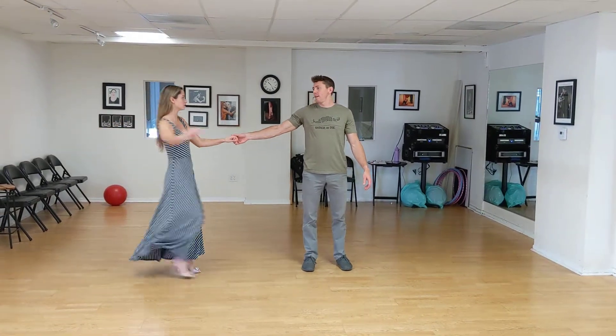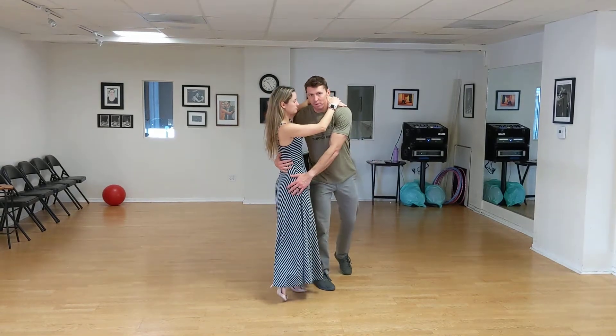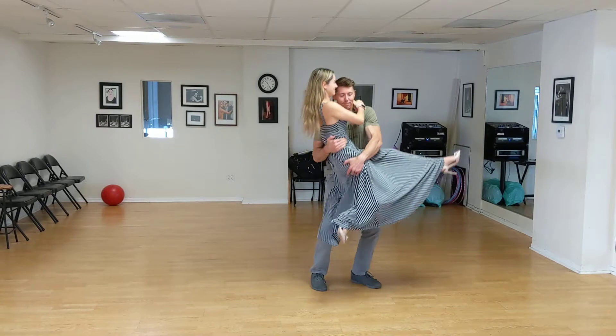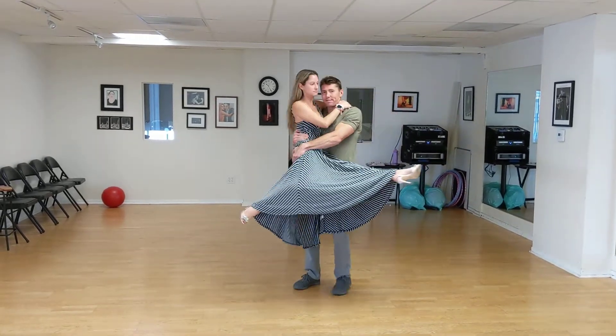So when she spins in, my hand goes behind the small of her back and then to her hip as far as I can go. As I bend down, I get it as far as I can to her hip. She's got her inside leg out and her outside leg is back.